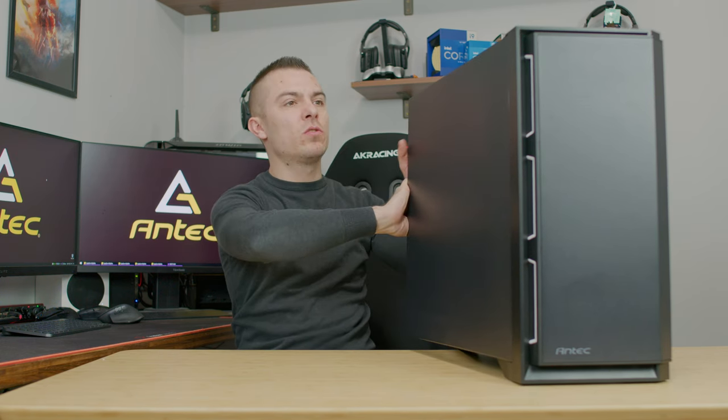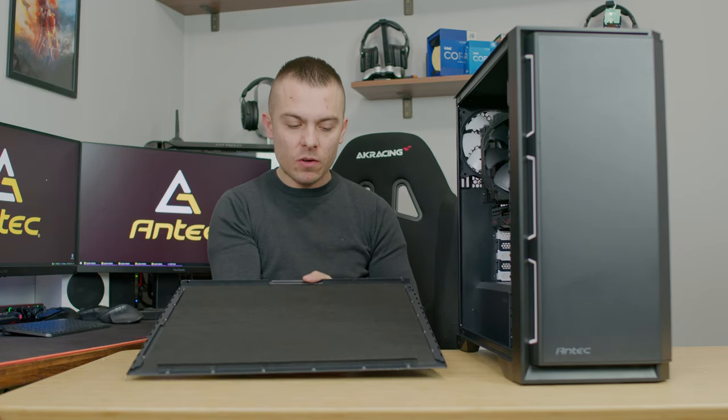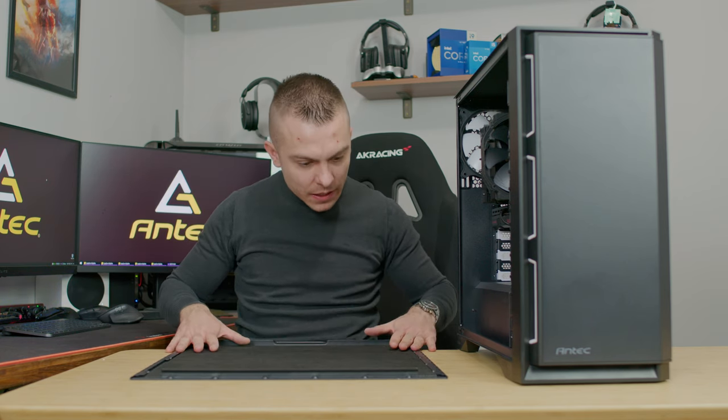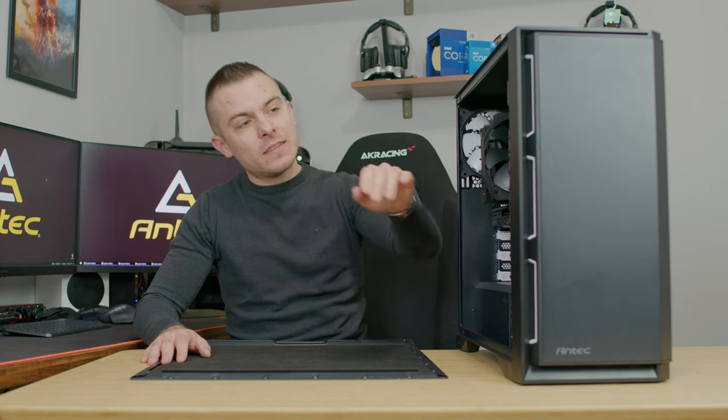You pop out two pegs on the front and slide out the side panel. What you see inside is a dampening pad that goes throughout the whole metal chassis - on the side panel, on the top, on the back, and on the front as well.